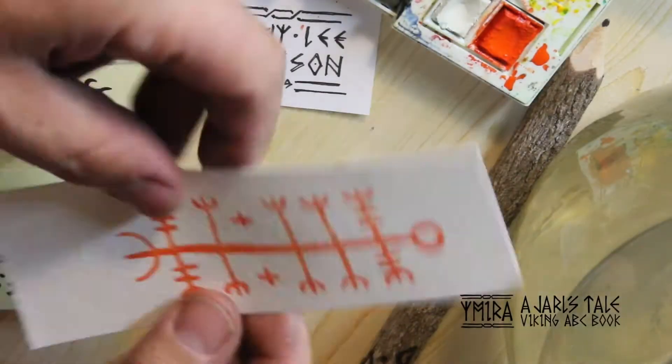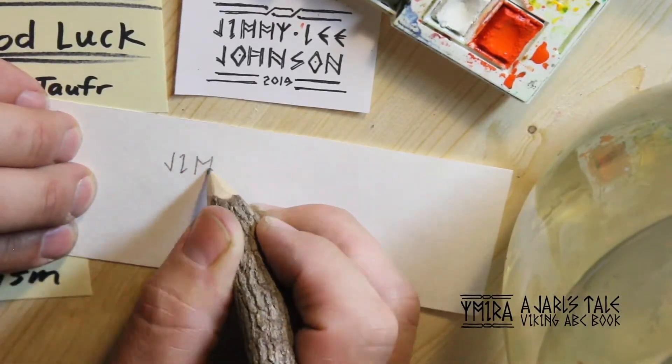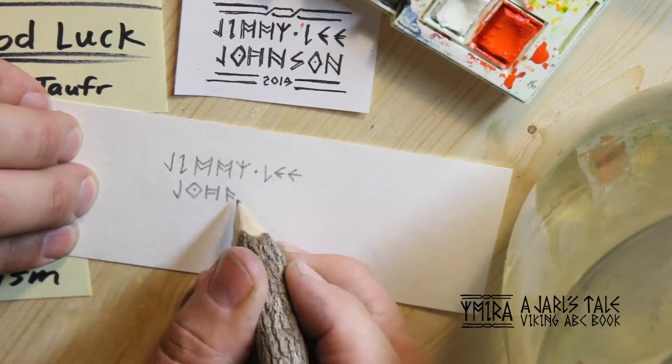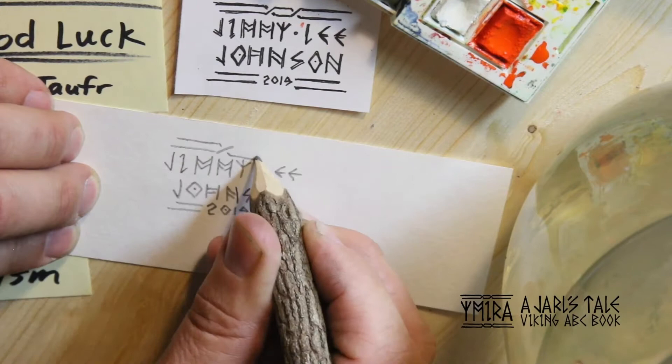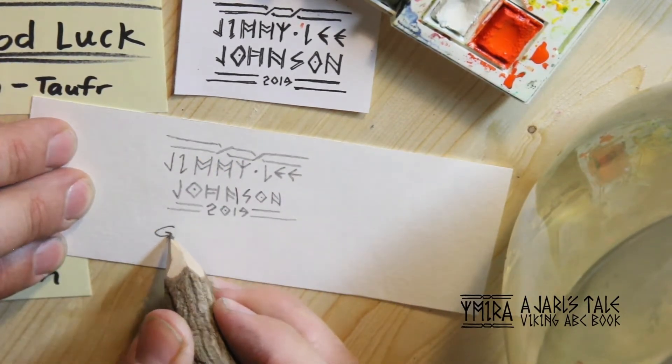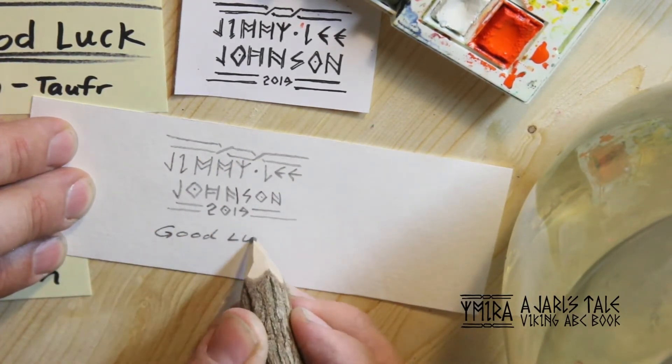I hand-select each rune stave for my supporters, and once it dries, I'll put my name and write what it is on the back, and I will mail it to you. So this could go directly to you for a meaningful rune, or it could be a gift to someone else you choose.